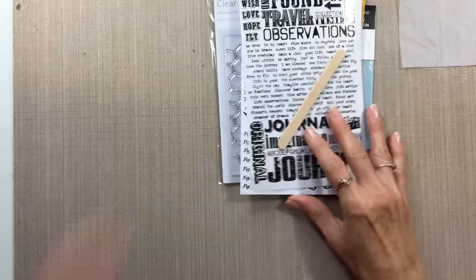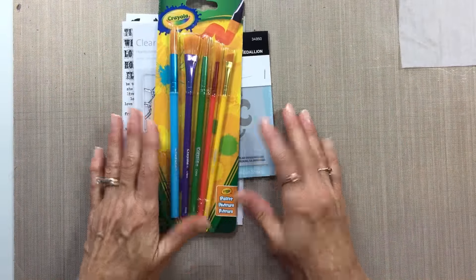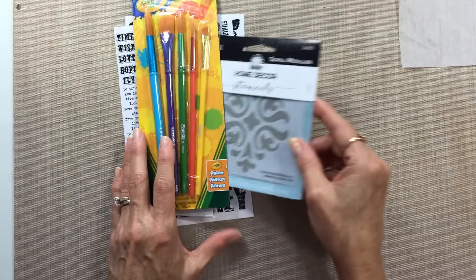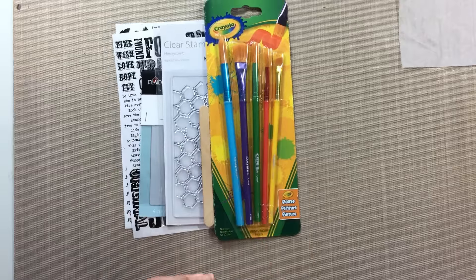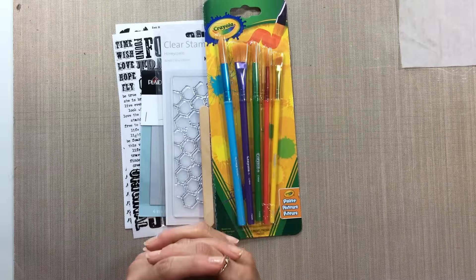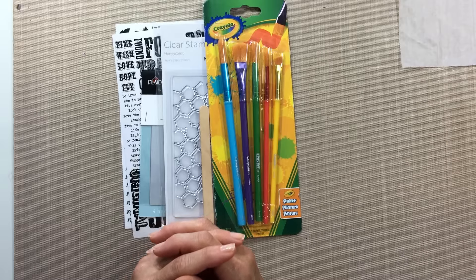Those rub-ons will be going along with the other items, and I may throw in a couple of other fun things — I tend to do that from time to time. But this is the main prize I'll be sending to whoever the lucky winner is.